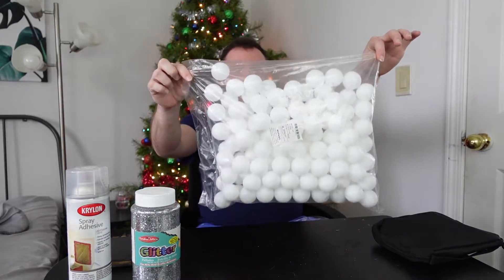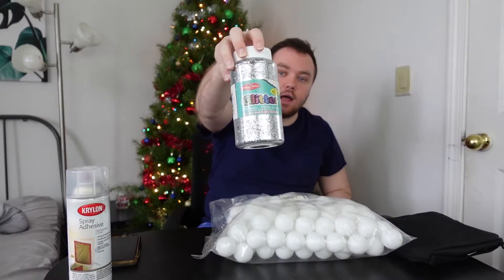Hey everyone, welcome back to my channel today. I'm gonna be doing a Christmas ornament — it is a snowflake made out of a bunch of ping-pong balls and a big jar of glitter. So let's get into it.